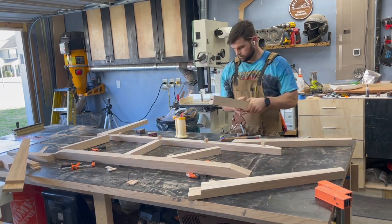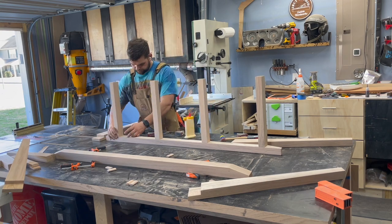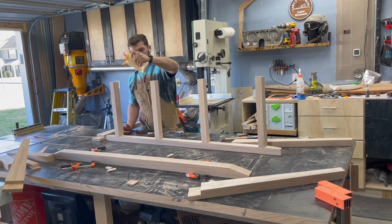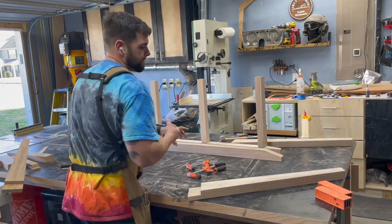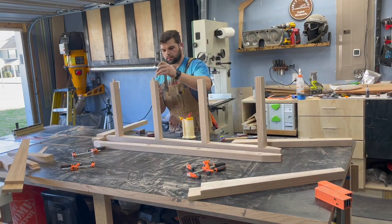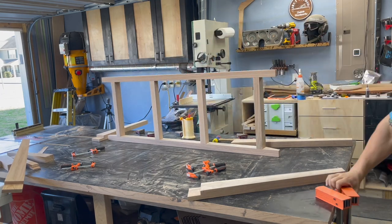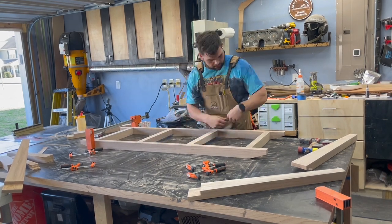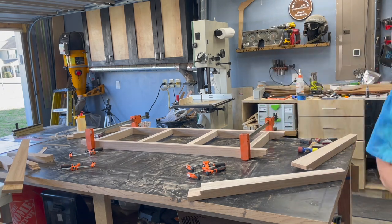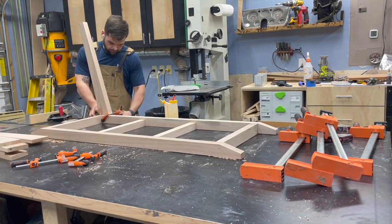That first shoulder cut establishing the shoulder is the most important — the rest you can just start hogging out from there. You can use a dado stack if you have one. With everything roughed out and sanded, I'm gluing it up in two stages: first the frame, then the legs. With Titebond II warming up in the shop, time is of the essence on big glue-ups, so splitting it into stages removes that stress. I'm not clamping the heck out of it — just making sure everything's square and closing up any gaps.